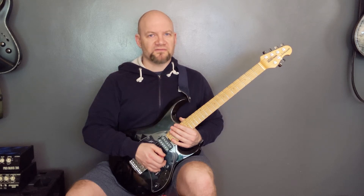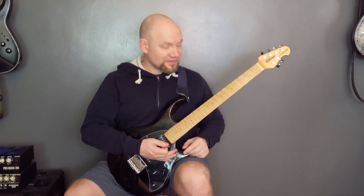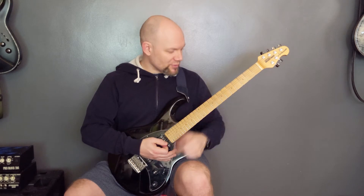Instant Crush by Daft Punk — this song is in standard tuning. We've got two main parts: the intro and the verse, and then the chorus. The intro and the verse are basically the same part, but the vocals start halfway through, and I'll show you what I mean.